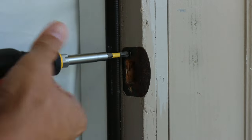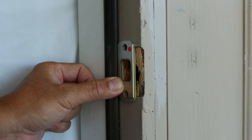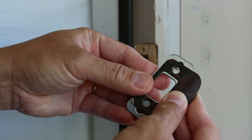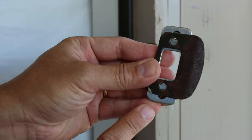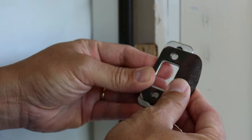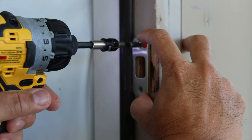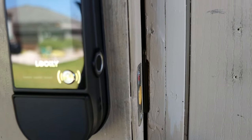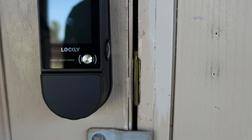With all my other smart lock installs I was able to get by without replacing the strike plate — not with the Lockley, because the magnetic sensor that detects if your door is open or closed requires you to replace it. Also, the holes on my strike plate — which I assume are standard — don't line up with the Lockley's, so you'll need to make new holes. They're pretty close to the old ones and it still holds. Depending on your door gap, the Lockley strike plate being a bit longer may require some woodwork to make it flush to the door jamb. On mine it fit without issues, but it may differ in your case.